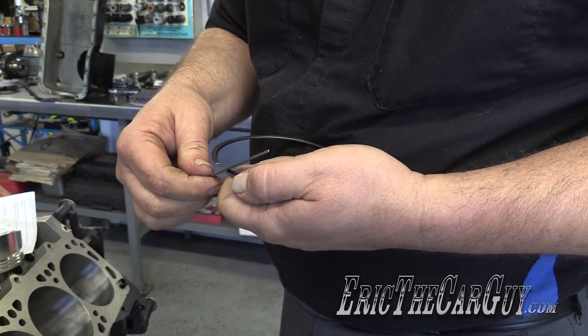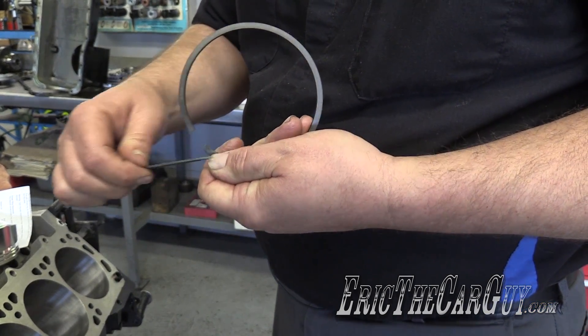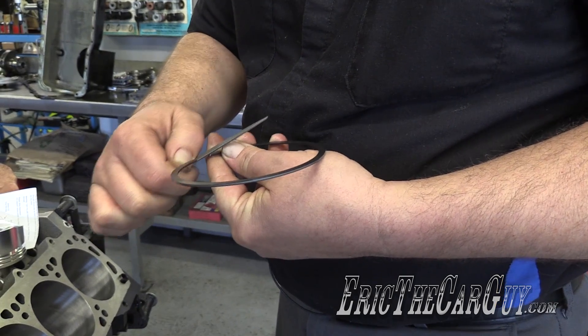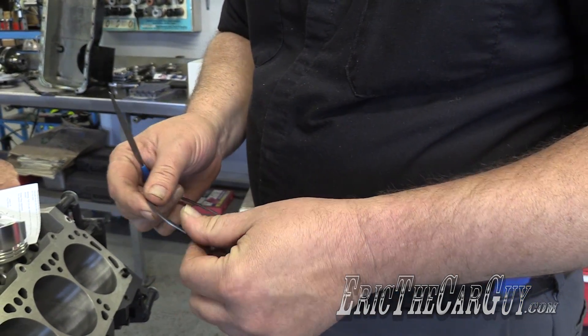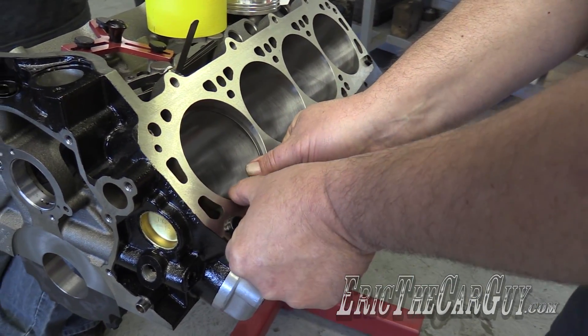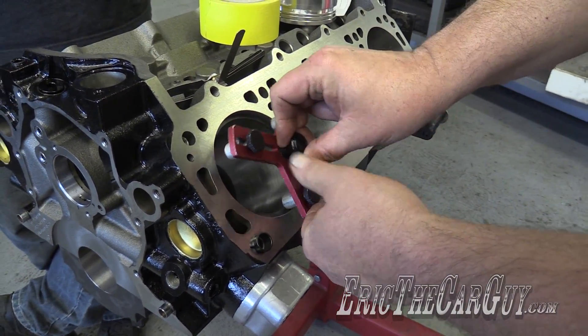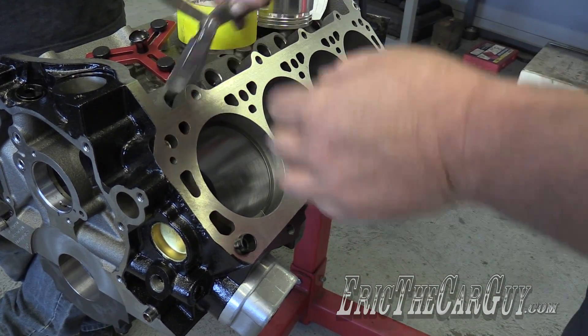You're only doing this for the top two rings — you don't gap oil rings. Correct. You will check them typically, but you usually never have a problem with the oil ring. With all the top rings and all the second rings, this is called a file-fit ring set. It's made smaller so that the engine builder can customize the gaps to suit his application.